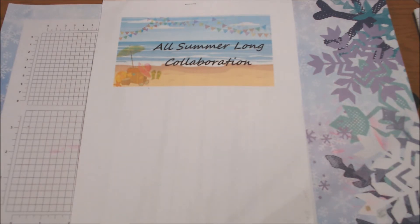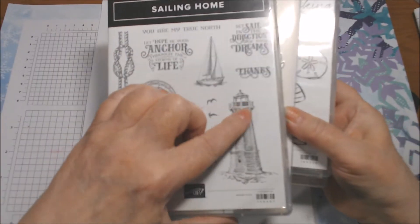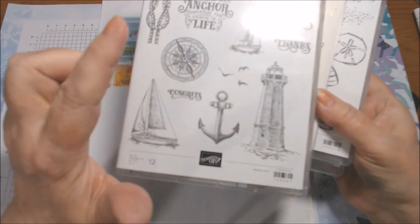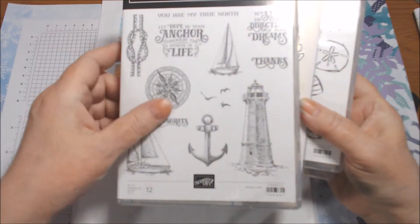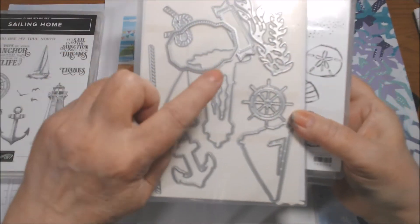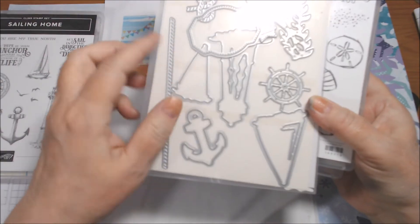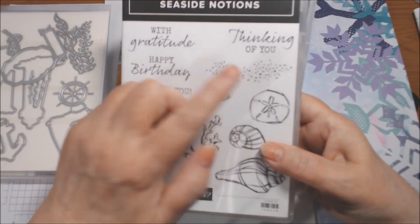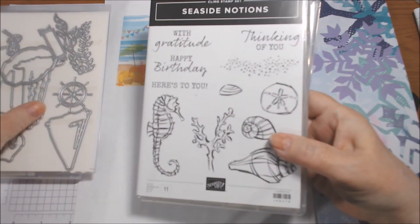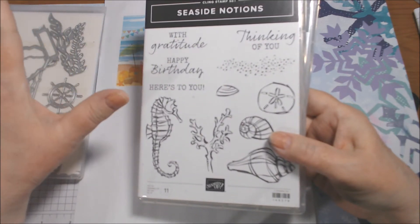I'm going to show you what I used. First I used Sailing Home by Stampin' Up — the lighthouse, the birds, the compass, the little sailboat. I didn't use the sentiments out of this set. I did use this die — the small sailboat and the lighthouse die — and I did use the Happy Birthday and the sand out of Seaside Notions.